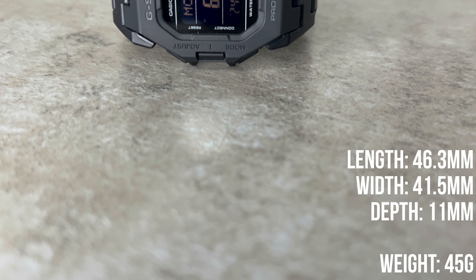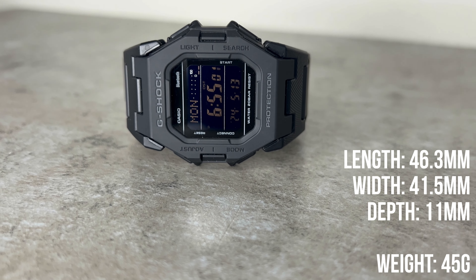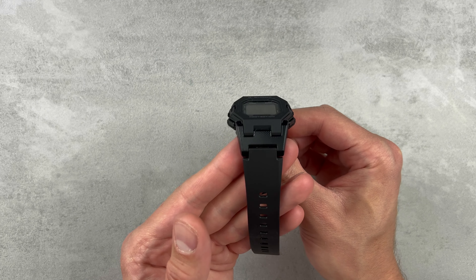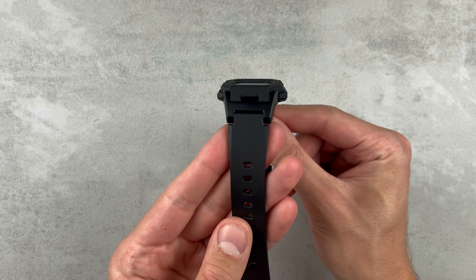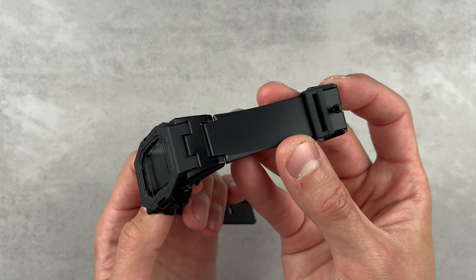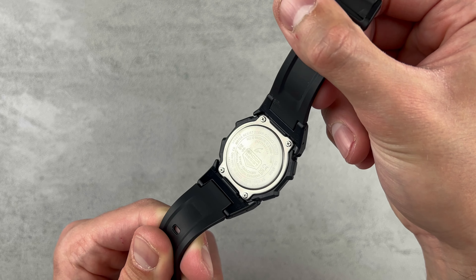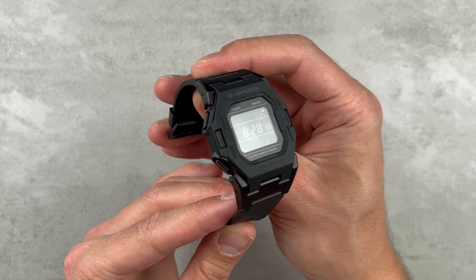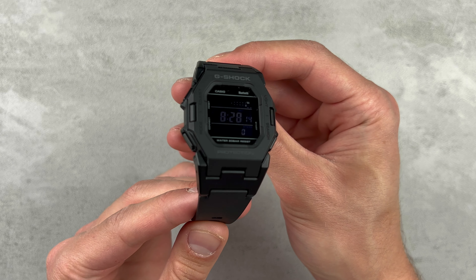This timepiece has dimensions of 46.3mm in length, 41.5mm in width and is 11mm thick, weighing just 45g, which is even more impressive after rattling off everything it packs inside. The comfort of this watch is also spot on. The band is nice and smooth and wraps around the wrist perfectly, so it'll accompany you to the office, the gym and any outdoor activity you fancy with ease.